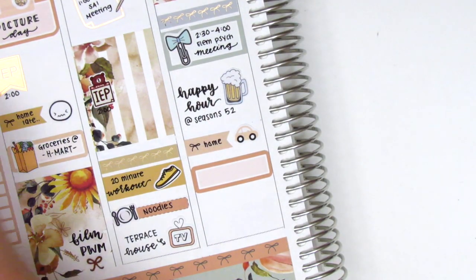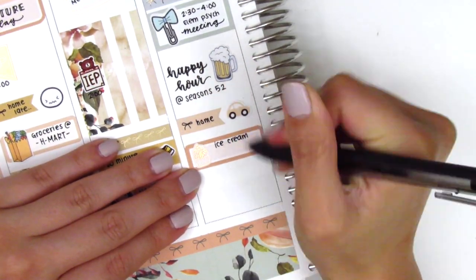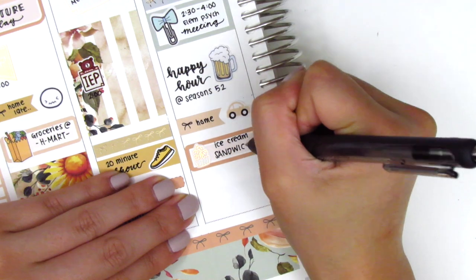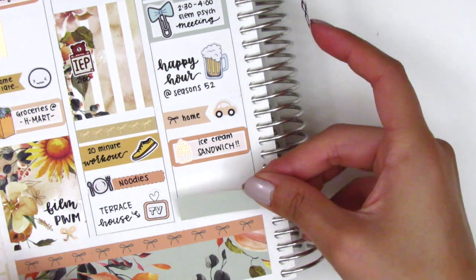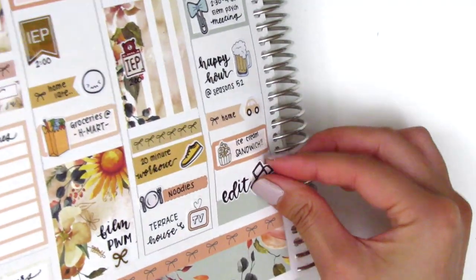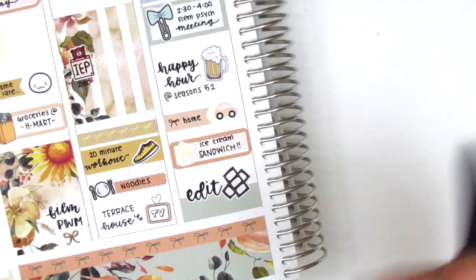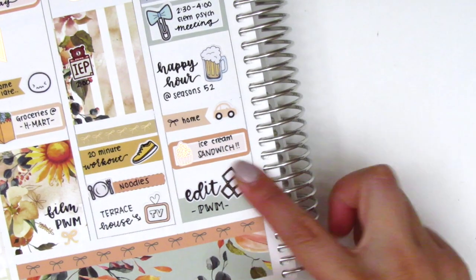On the quarter box I marked that I had an ice cream sandwich for dessert, and I found a really cute cupcake foiled sticker I think from Magic Prince Co. — it came in a sampler so even though I didn't have a cupcake I felt it was close enough and it brought in a little foiling. At the end of the night I edited a plan with me, so I pulled in a washi strip and an edit sticker from Love Shira.